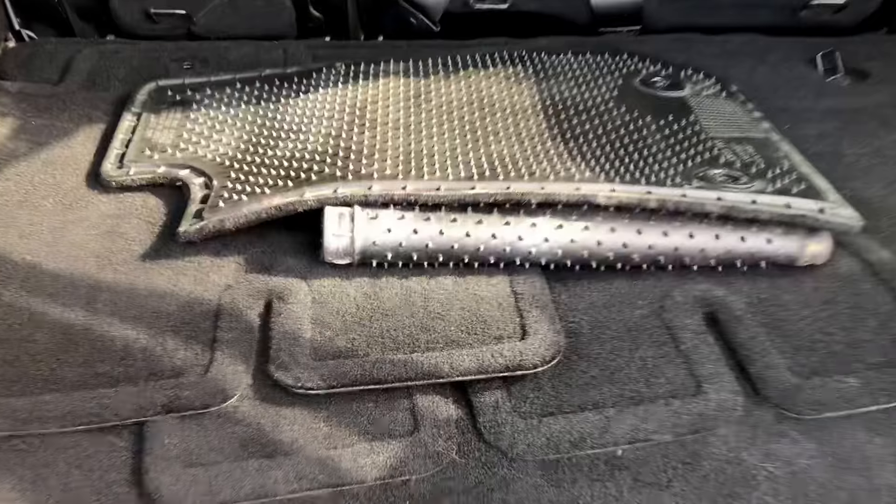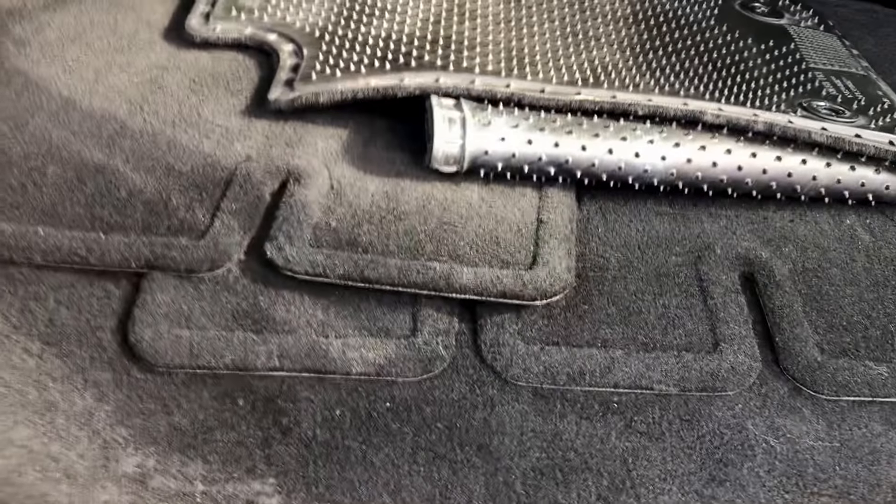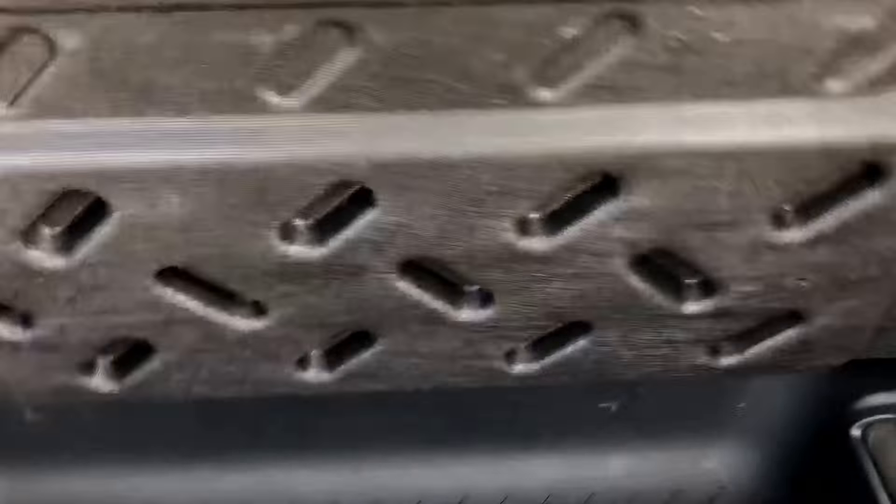With the second row folded flat, you can have a nice big trunk space to fit some extra cargo if you go out grocery shopping or what have you. You've got carpeted floor mats — not all-weather floor mats — and then a cargo mat for the back, plus a little storage utility underneath.